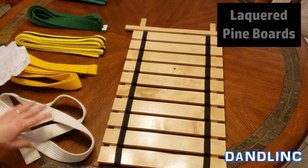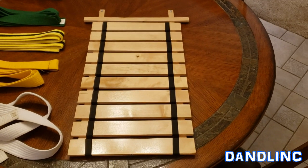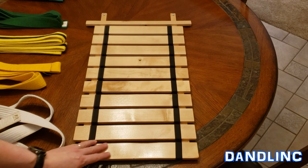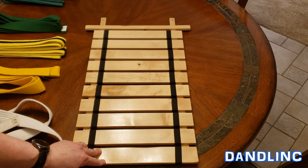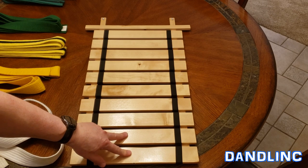The neat thing about this is you can have your progression shown on the wall. Ten belts is kind of typical for what it takes to get up to first-degree black belt. My middle kid right now is up to her fifth or sixth belt, so we bought this to start filling it out.